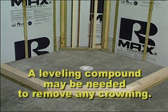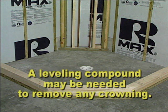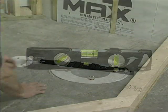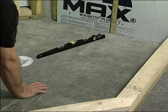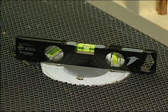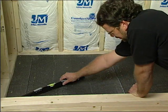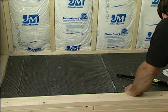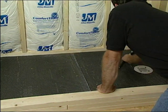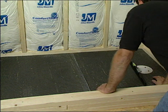A leveling compound may be needed to remove any crowning. The bottom half of the roughed-in shower drain and the subfloor must be level. This is very important because if the drain is angled or out of level, the finished floor will greatly enhance this fact, causing an unsightly and unpleasing effect on the tile that surrounds the floor drain riser and affecting the draining of the shower floor.